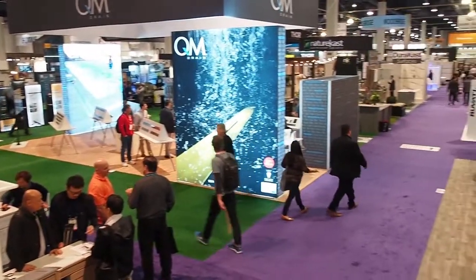Hi, I'm Matt Hoots with Sawhorse. I'm at the International Builder Show and Kitchen and Bathroom Show looking at what's hot for your home in 2020.